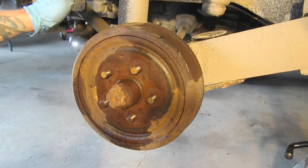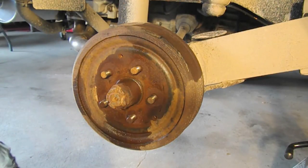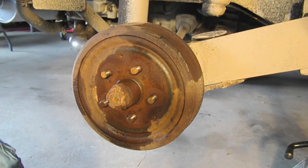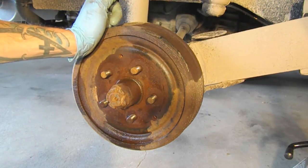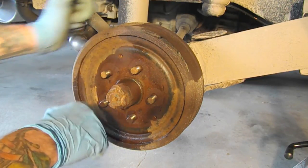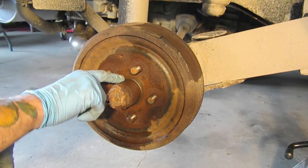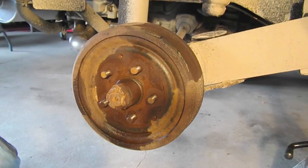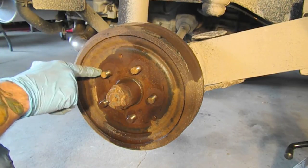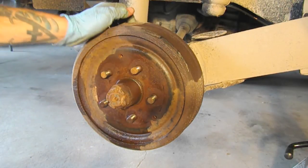The first thing I've done is jack up the back of the bus and remove the tire. I sprayed some PB Blaster — a penetrating oil — around this surface right here, which tends to get stuck, and also sprayed a little bit around each lug.